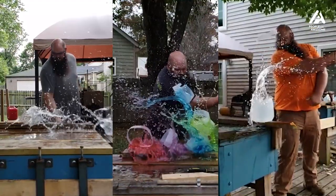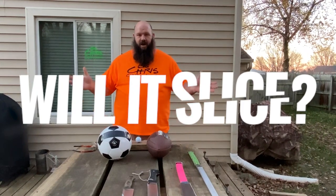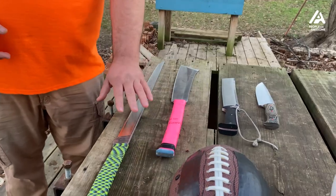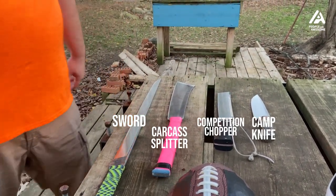Hello, I'm Big Chris, and welcome to Will It Slice, where we're going to cut random objects with some of my awesome custom knives. This episode, we're going to do a ping pong ball, golf ball, a tennis ball, a football, and a soccer ball. Here are the knives we want to use: a sword, a target splitter, a competition chopper, and a camp knife.